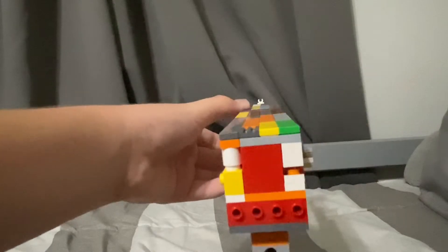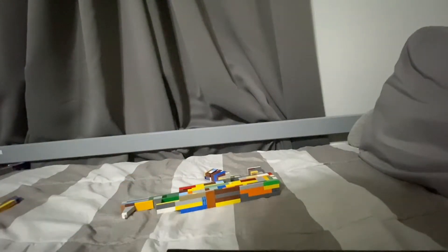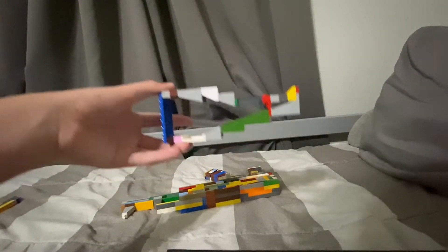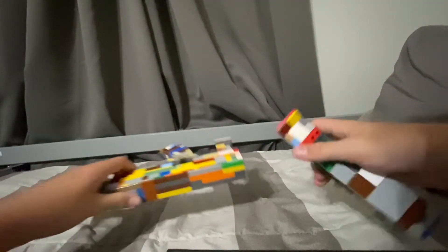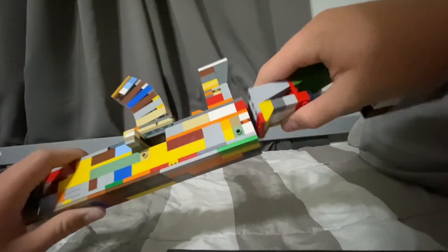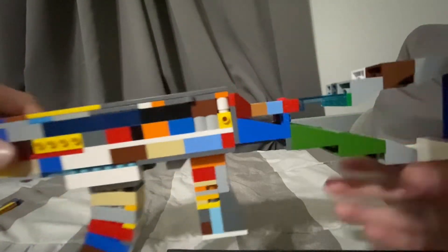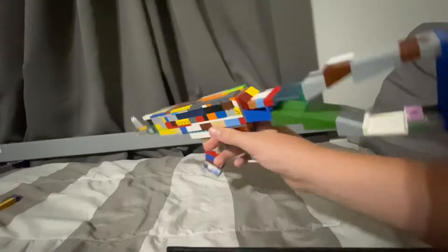It's actually the same magazine as the other one I built — I built two. The slide still works, and it does have sights. Let me zoom in. It also has a detachable stock — it's kind of hollow, but it doesn't hold on very well; there's a little gap. But if you want the stock, you can just take it off.